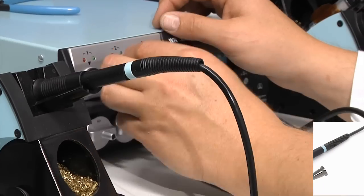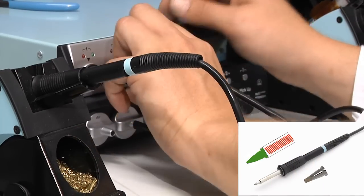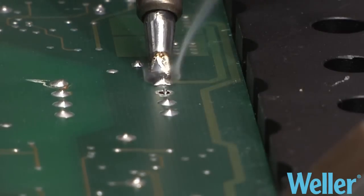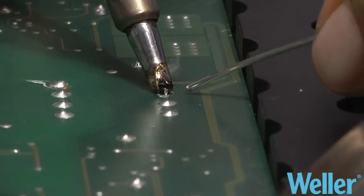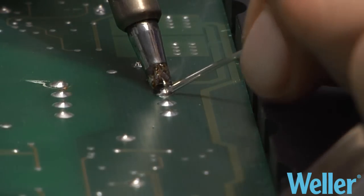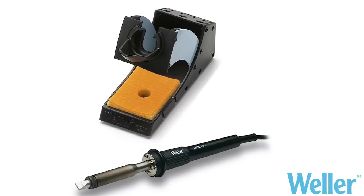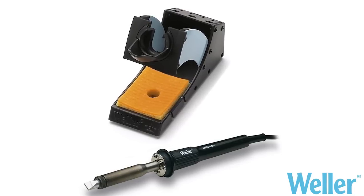Silver Line is the technology for universal applications, featuring two soldering irons with cost-effective tips. The WSP 80 delivers 80 watts of power and offers a wide range of efficient tips from micro to large soldering applications with medium heating demand. For more challenging tasks, there is the WSP 150.